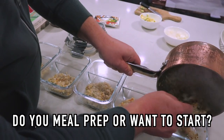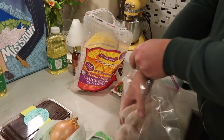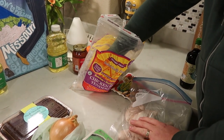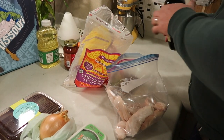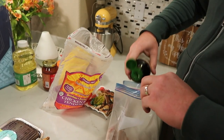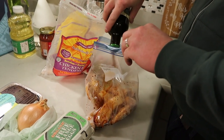Without further ado, let's get into the video. Joe will start with marinating his meat. We normally have frozen chicken or frozen meats, and Joe will use whatever seasoning he's feeling that day. On this day he was using some soy sauce, putting the frozen chicken in a bag with a bit of soy sauce to let it soak up all the flavor as it was defrosting.